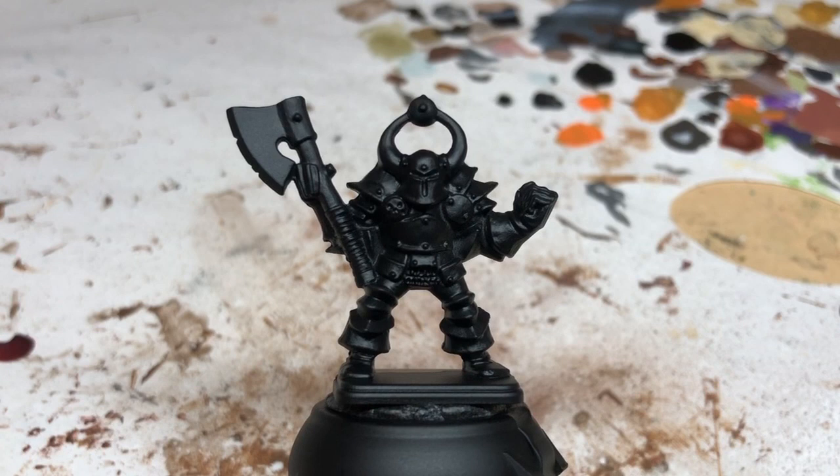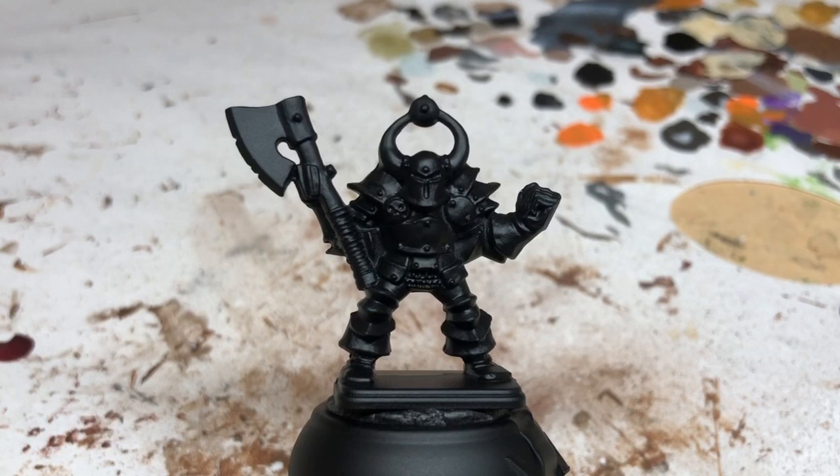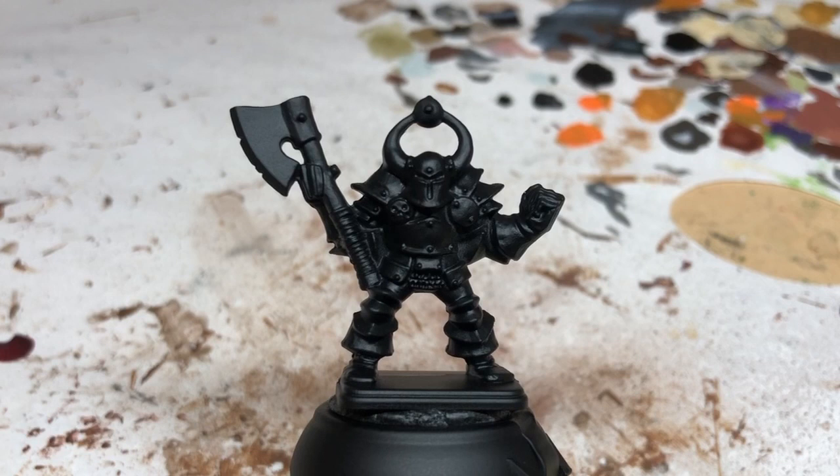Hey everybody, welcome to Always Bored Never Boring. Today I'm going to be painting some of the toughest enemies in HeroQuest: the Chaos Warriors. You may be thinking they aren't that tough, but wait until you bump into them in Advanced HeroQuest.